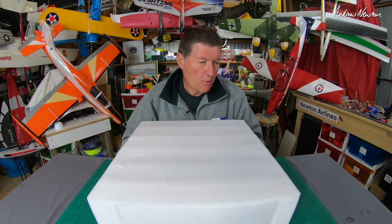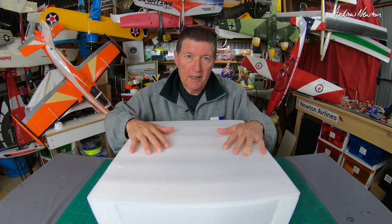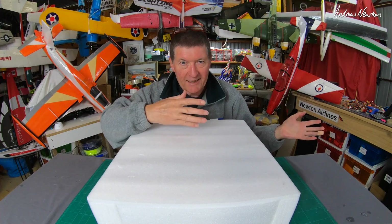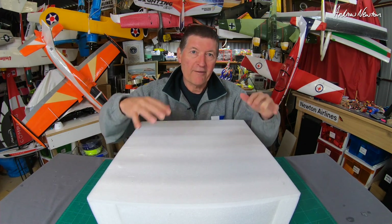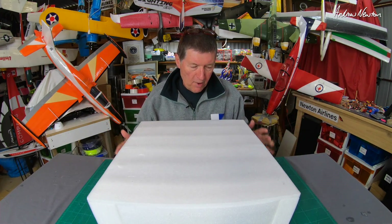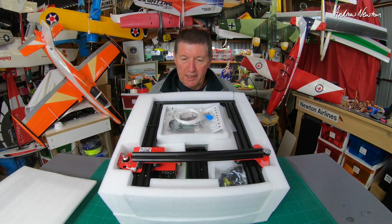It does come in a cardboard box, but we had a wildlife emergency about a week ago. We had an injured possum in our backyard with a little baby on its back, and we desperately needed a box to take it to the vet. This was the perfect box, so I took the printer out, put the possum in, and off we went. Anyway, imagine a cardboard box — we'll unpack it and have a look inside.